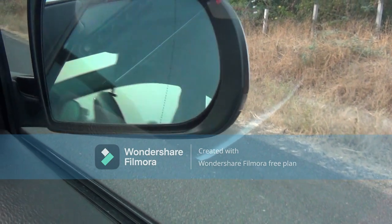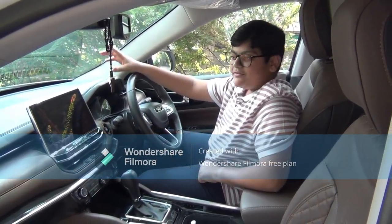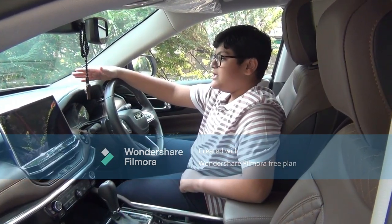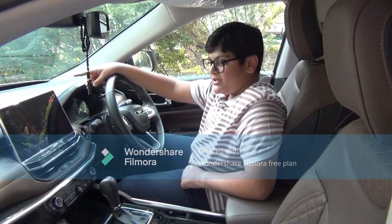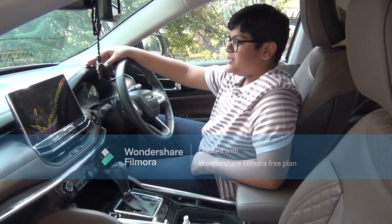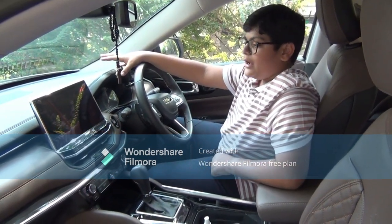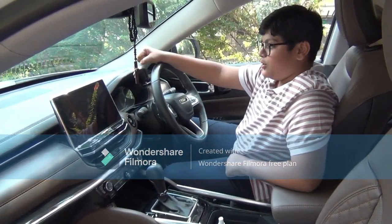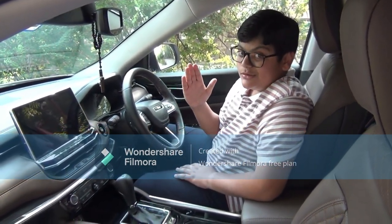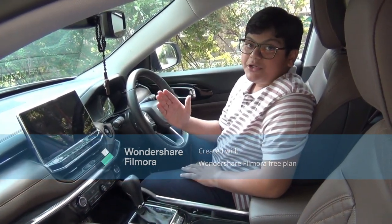Talking about the safety of the Jeep Meridian — we get six airbags, ABS, EBD, electronic stability control, hill start assist, ISOFIX child seating, brake assist, and traction control. It's a pretty safe car. Jeep claims the fuel efficiency of the Meridian to be 16.2 km per litre.